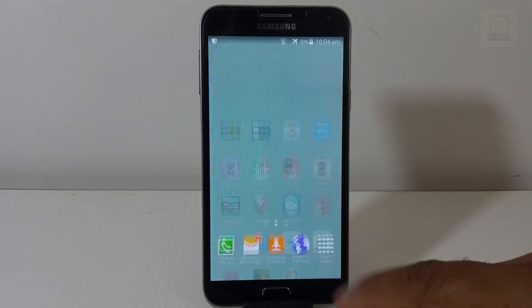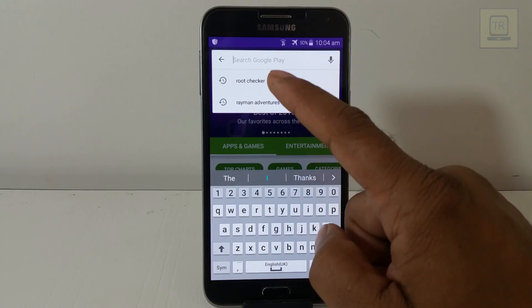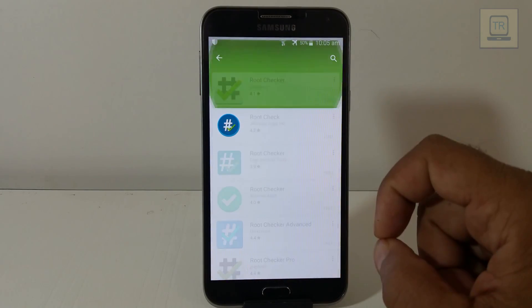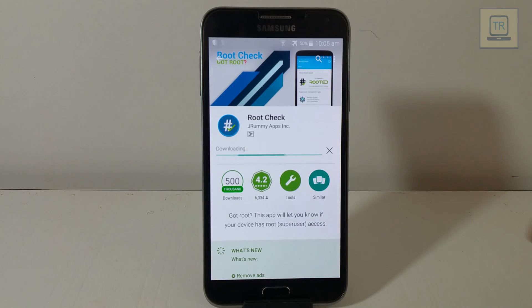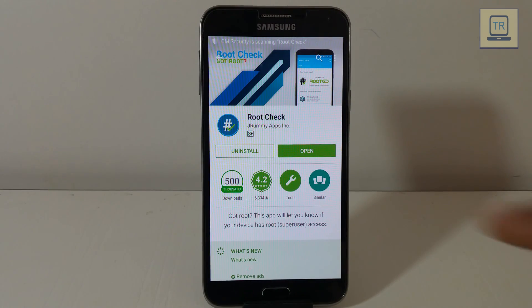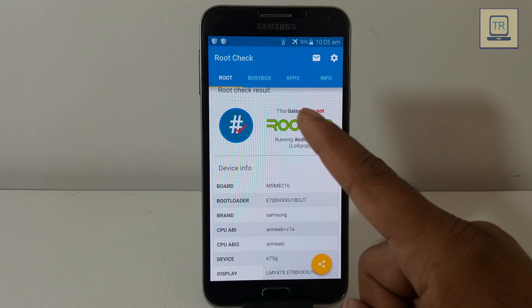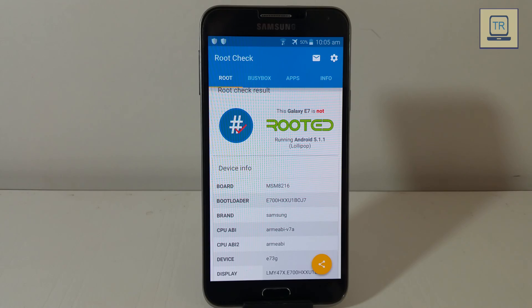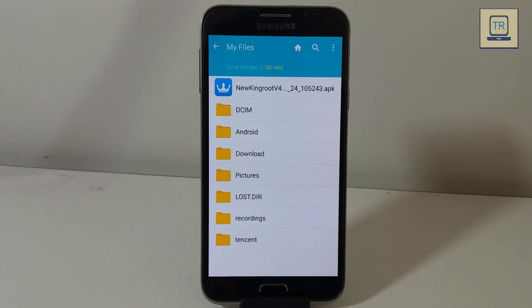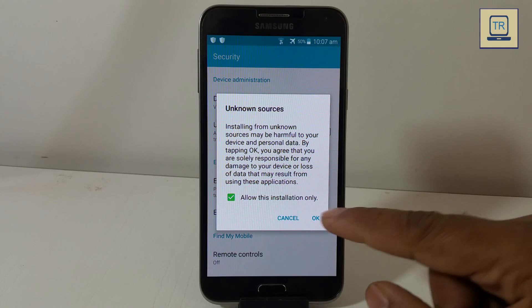Hey guys, welcome to my channel. In this video I'll show how to root the Galaxy E7 and any Android device. If you download the apps, go to my description page. If you like my video, please comment, share, and subscribe to my channel. I'll see you next time.